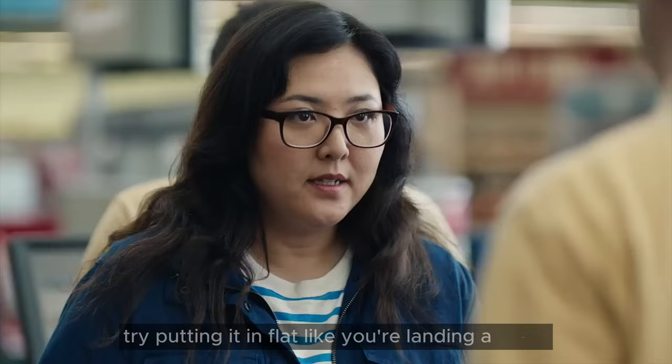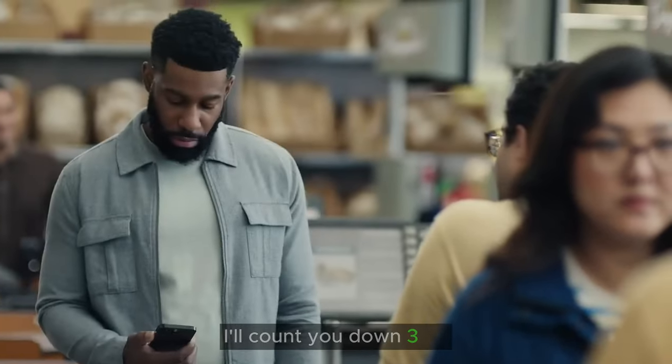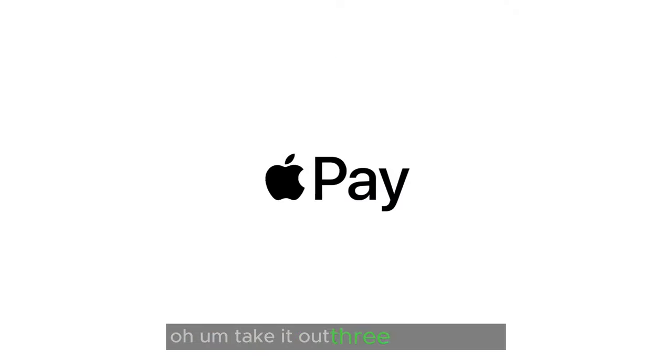Try putting it in flat, like you're landing a plane. I'll count you down. Three, two, one. Take it out. One, three, two... Okay, I got it.